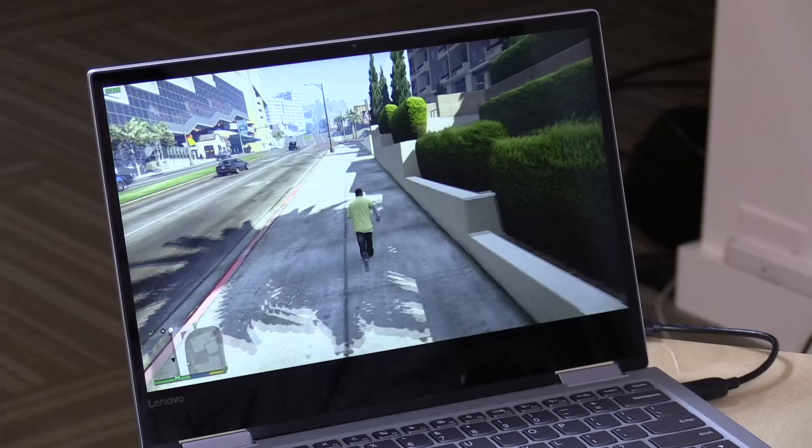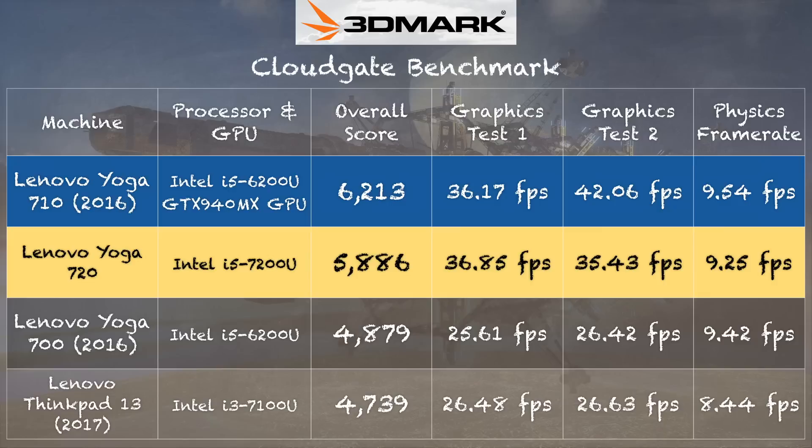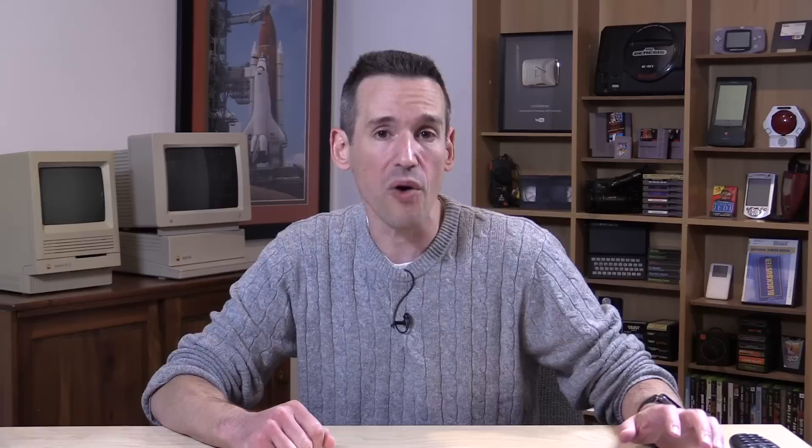In the 3DMark CloudGate test, we got a score of 5,886 — very good considering there's no discrete GPU on board. Last year's 710 still does a little better with its GPU, but not by much. On thermal performance, I ran the 3DMark stress test and got a score of 98.4%, which is a passing grade. It does see some performance degradation the longer you tax the processor, but it shouldn't slow you down much and it seems to be cooling itself off quite effectively.